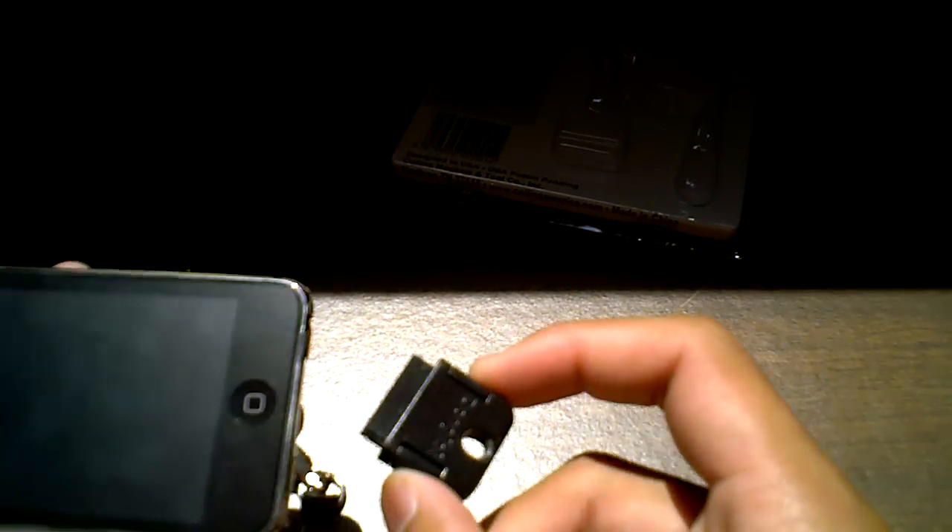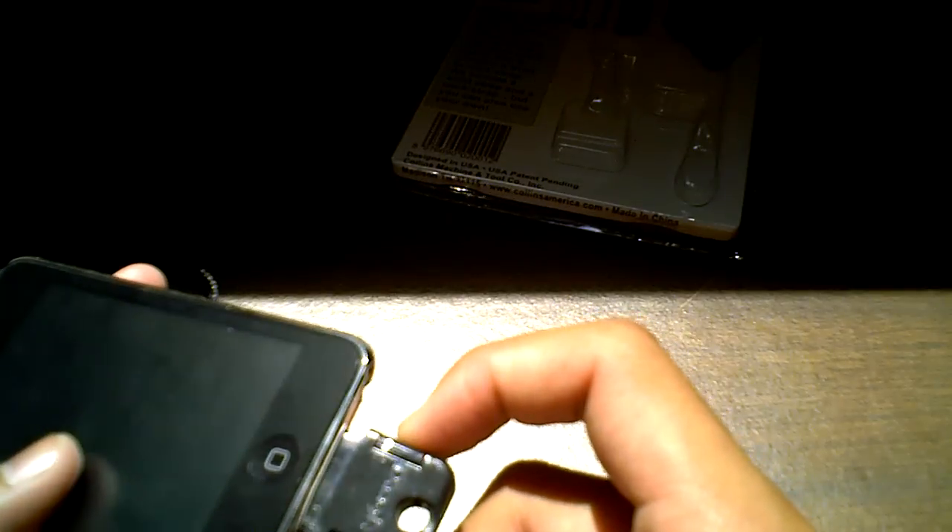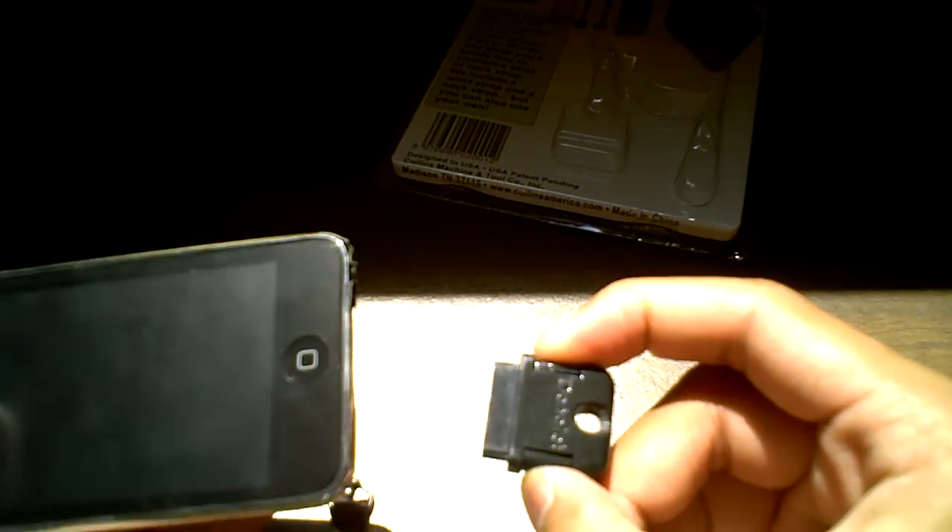I trust this, guys — I trust this with all my iPods. I usually swing my iPod with this on there and I don't think it's ever going to let go or break. It attaches like this — once it's in there, it's not coming out unless you press these two buttons on the side and then release it.